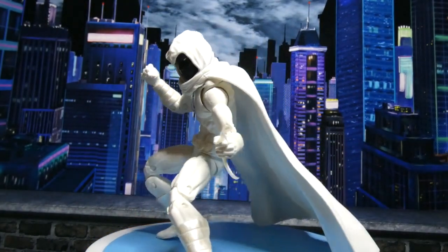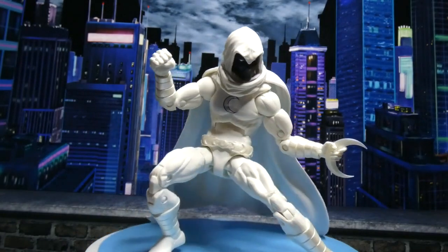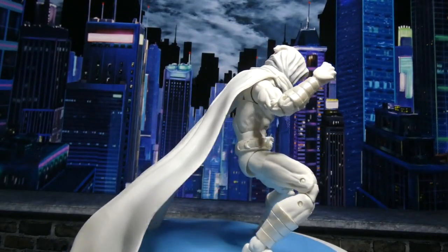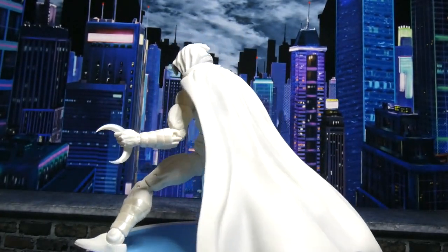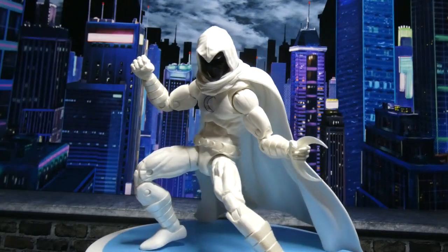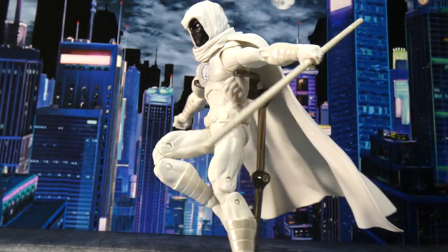He comes with three of the smaller blades, two of the bigger blades, a staff, and a swappable head. He actually has more accessories than the re-release of Amazing Fantasy Spider-Man, but is two dollars less. Maybe not more if you count the little underarm webs, but really those suck and they don't do anything, so I don't count them.